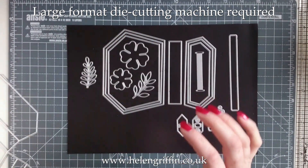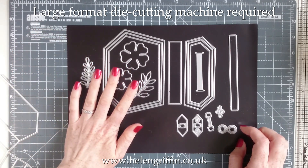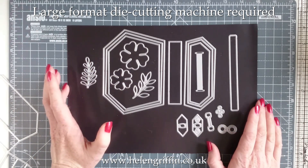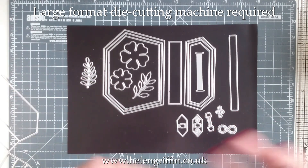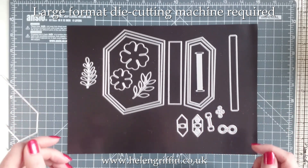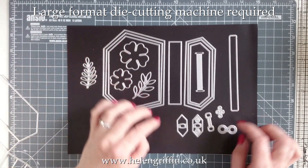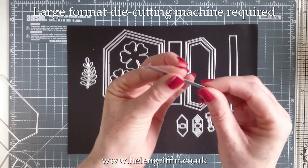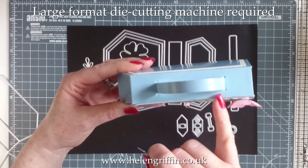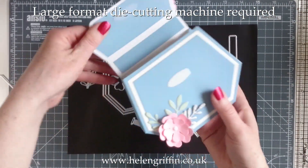We also have dies for flowers and leaves for decorating. Something we've done with the entire Celebrations Collection is to make sure you have leaves and flowers in every single die set, so you can make them pretty without needing a separate die set. You've got two leaves and two flowers. There's also this nifty die that cuts little slits in two areas at the top of your box so you can add a handle.